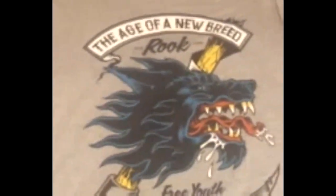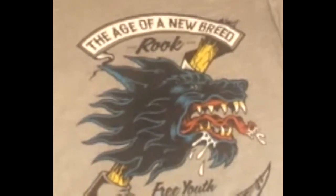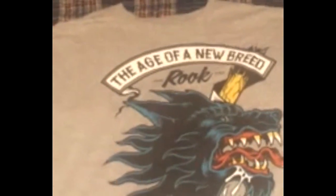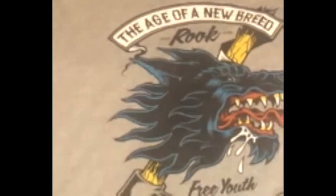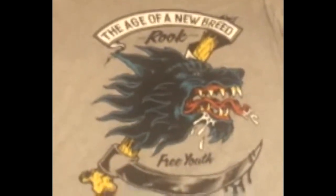Top right here — I don't know the name of this one either, but they have a Russian wolf t-shirt, which is what I'm going to call it. At the top we have 'The Age of a New Breed' trademark Rook, and at the bottom — pretty deadly artwork right here.